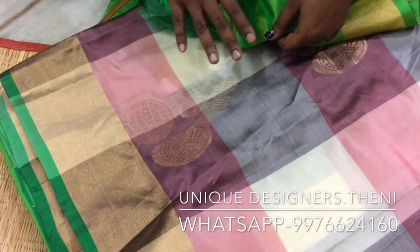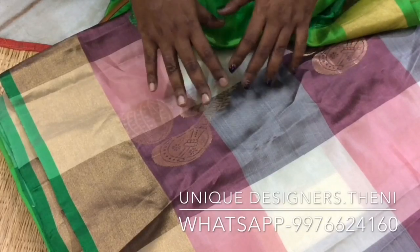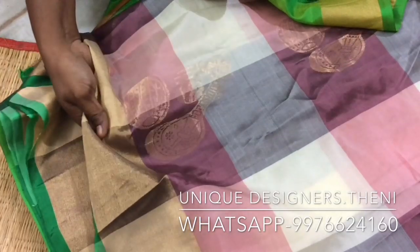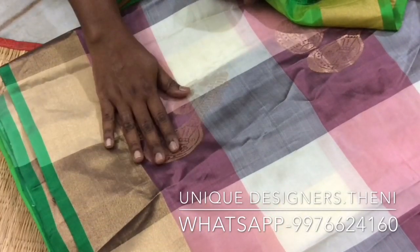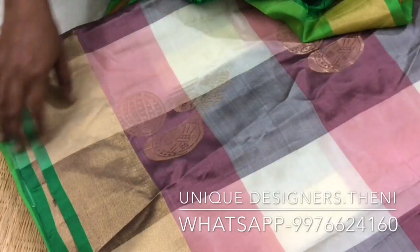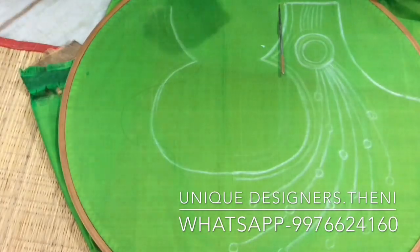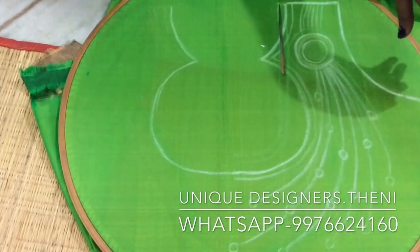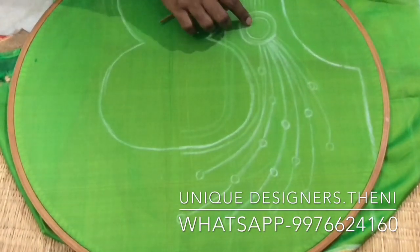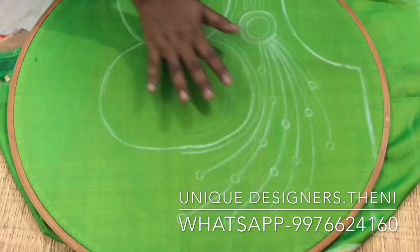The blouse is a traditional blouse — a vintage blouse is made. I thought I would make it a bit fancier with a fancy color. We have a pop neck design with a radiating design of a neckline and round. This is our idea.